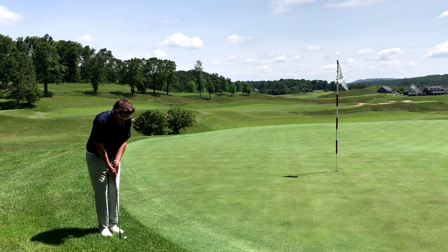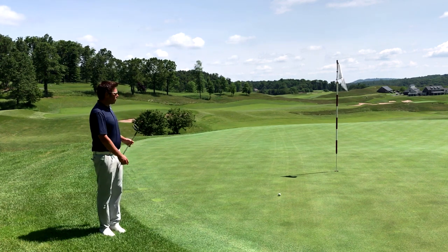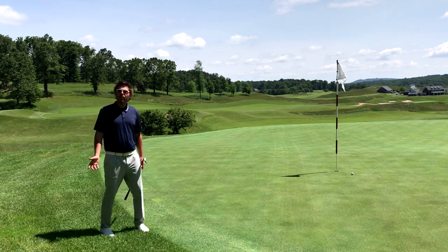Really close to the ball, club shaft almost completely vertical, putting grip. I'm going to hit it off the toe and just let it trickle down the hill. Hopefully I can put that in, make a nice four, and get the heck out of here.